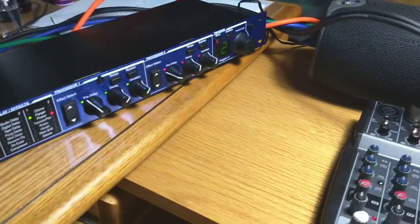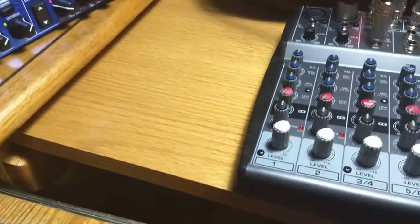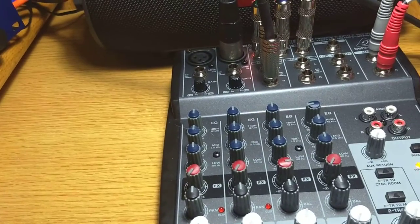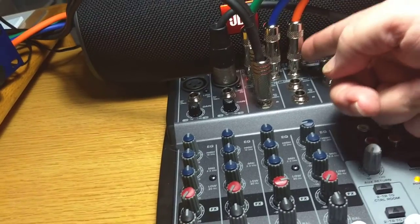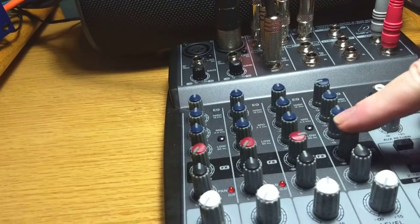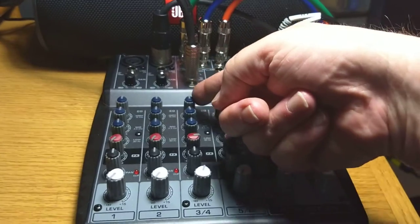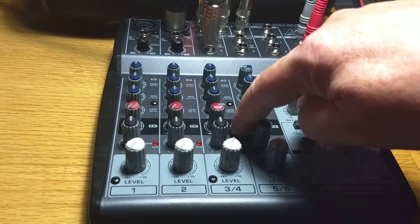I have connected the Lexicon now to the mixer. The orange wire — orange cable — is the auxiliary send, or the FX send. That's the amount sent on this row right here. So this is the computer input, and I'm sending it to the FX.